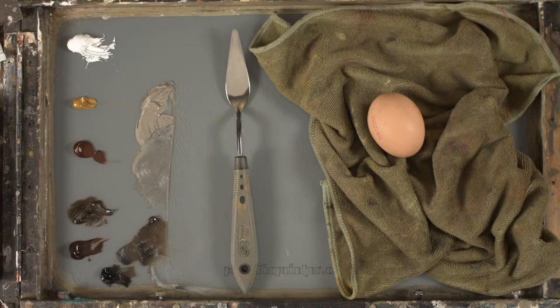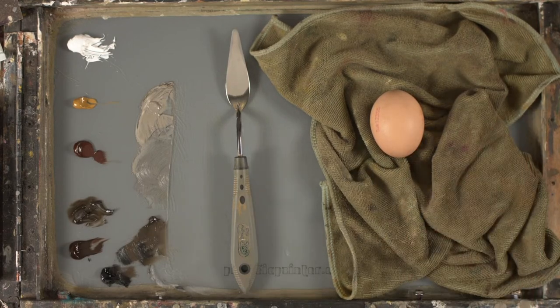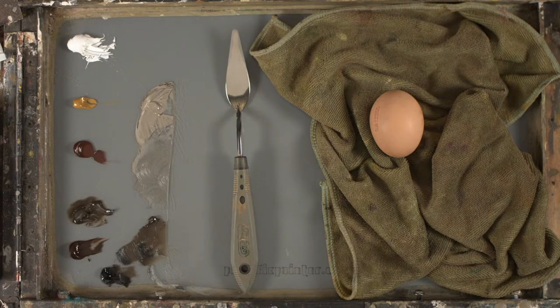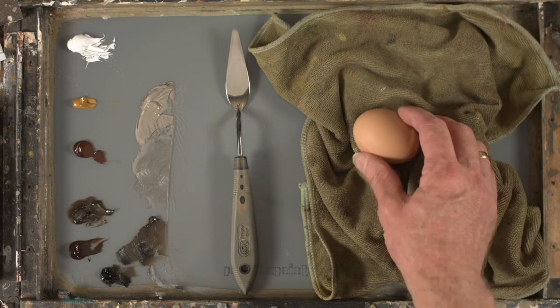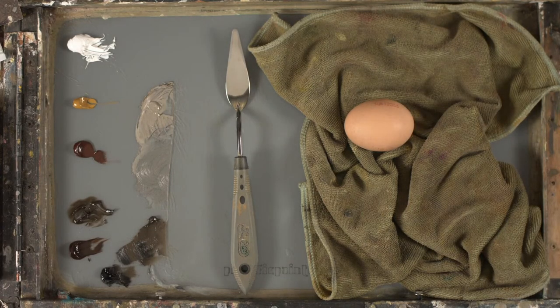I just want to show you a couple of things today about finding light and shadow once you have the local color, and I'm going to be talking a little bit about Munsell. I'm not sure how long we're going for, maybe half an hour to an hour. I'm going to do a quick study of this egg — I took a photo of it earlier on.